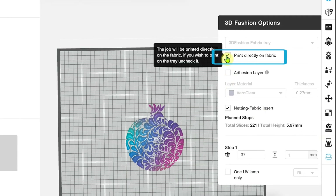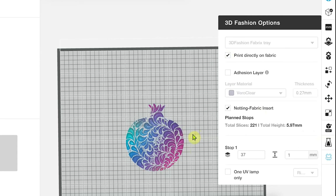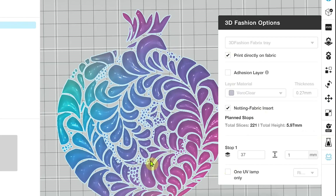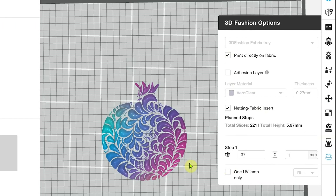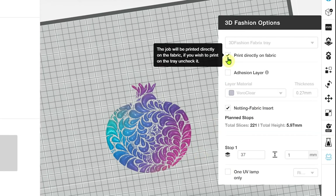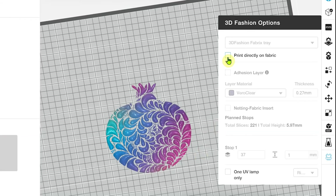First off, we have the ability to print on fabric. This is a model that has been designed, formed of multiple elements, to be printed on fabric. If I were running my printer in regular J850 mode, I wouldn't want to be printing directly on fabric — I'd want support underneath my model, so I would uncheck that. However, if we are printing on fabric, we don't want to have support between our model and the substrate or fabric that we're printing on, so we would engage this option.